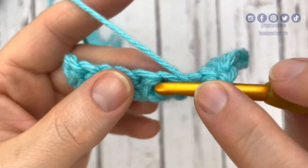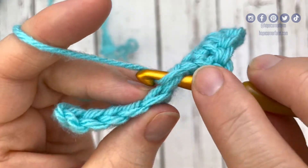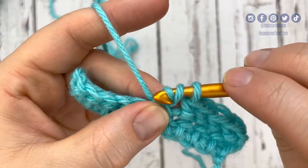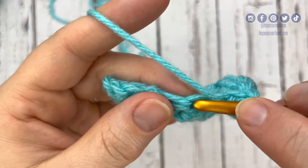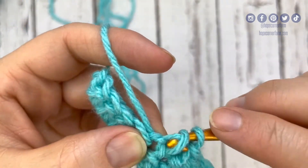Yarn over, go into the space, yarn over, pull through the space — now I've got three loops on my hook. I'm going to pull through that middle loop. Now I'm going to yarn over, pull through both loops. I'm going to continue this, and that is exactly how we complete the herringbone half double crochet.